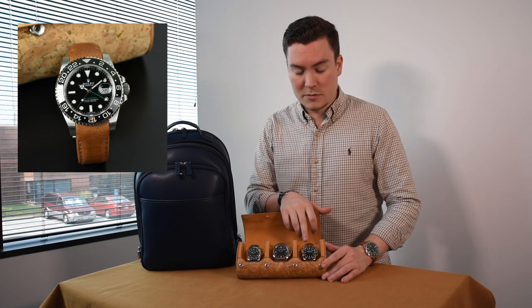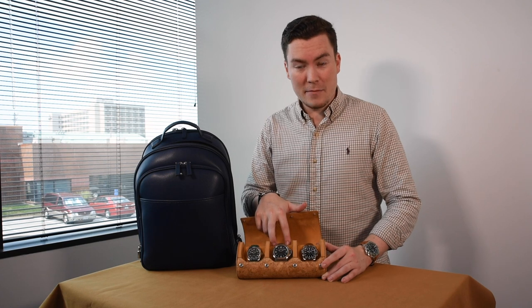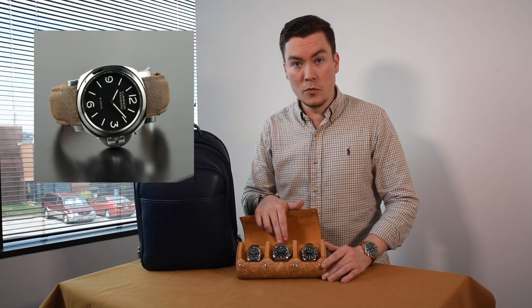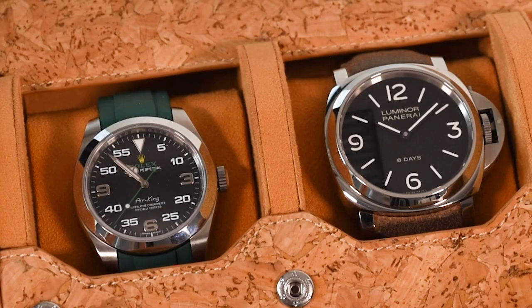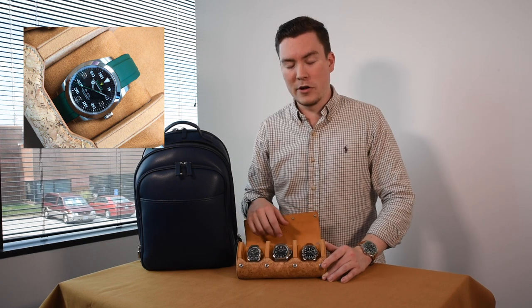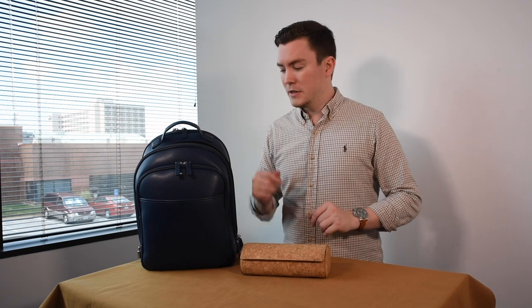We've got the LN GMT Master 2 on this beautiful curved-in chestnut strap, and also new to the family is the Panerai Luminor collection — we're going to be rocking it on the new praline leather, which is completely new to us. We were really excited to see the response at the global Red Bar meetup. And then of course the always-fun Air King on green rubber.